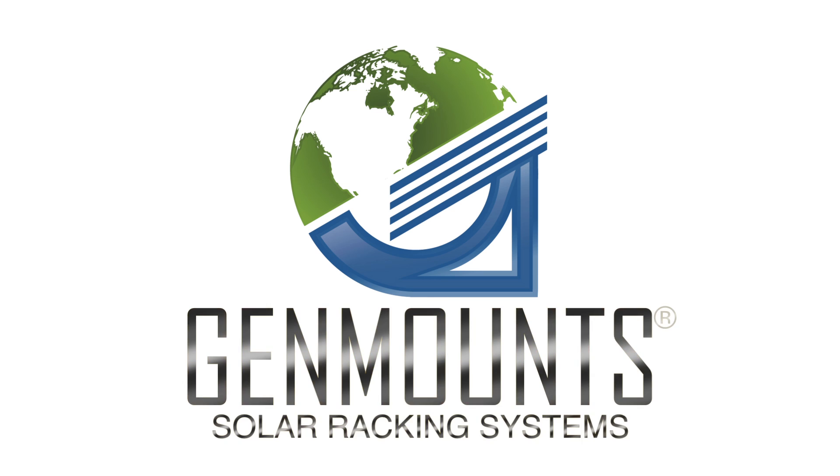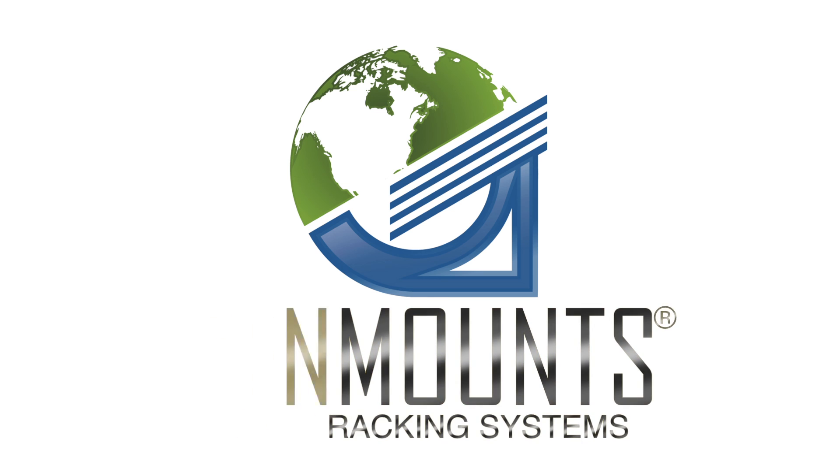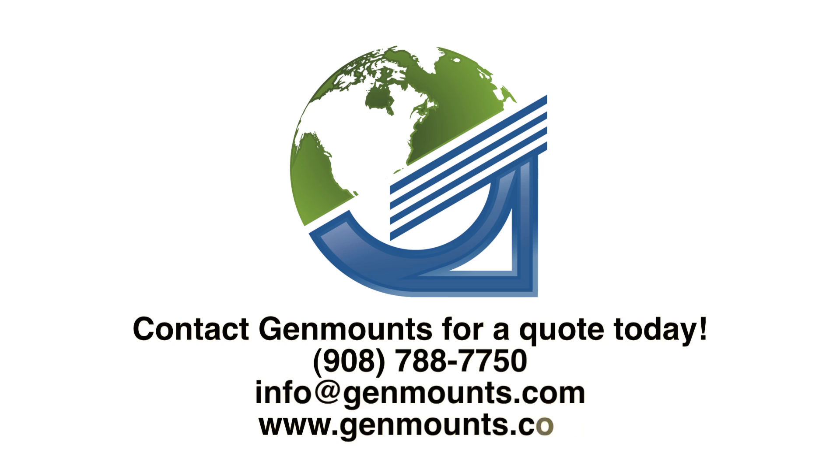See for yourself why solar companies nationwide are making the switch to Genmount solar racking systems.